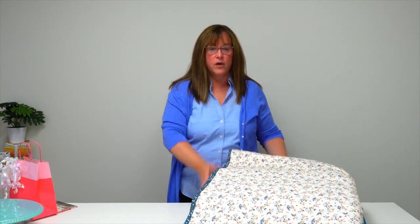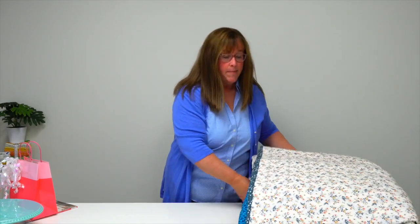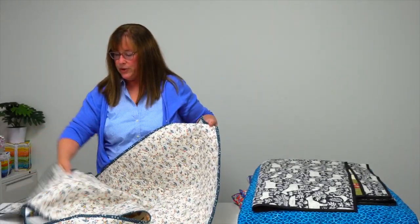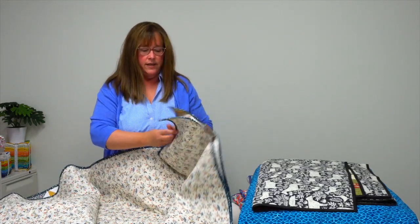So I'm going to share with you the quilts from the fabulous Moda Bake Shop designers. First up is from designer Amanda Wilbert, and her quilt is called Spice Cake.